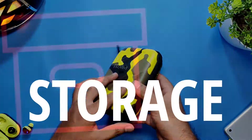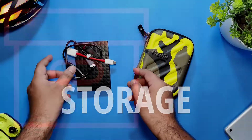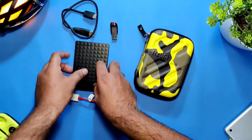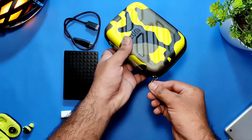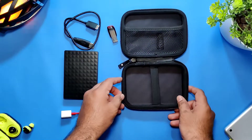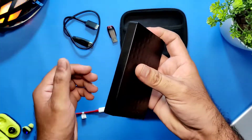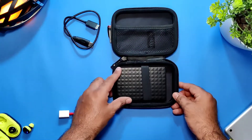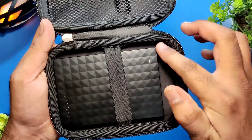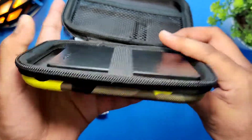Now let's talk about storage — how much it can hold inside. Here I have a hard disk, a Type-C to USB cable, and a pen drive. Let's see how much it can contain. I'll place the hard disk in the strap compartment — it places nicely. There's a little space but that's okay; moving around should not pose any problem.